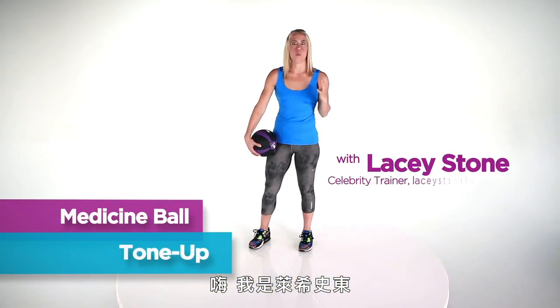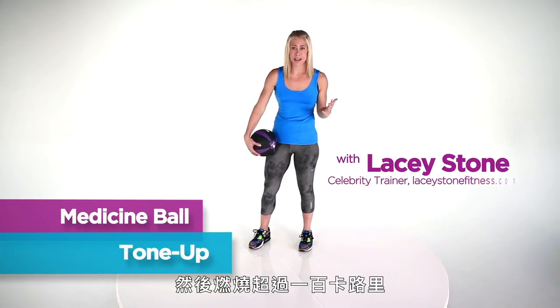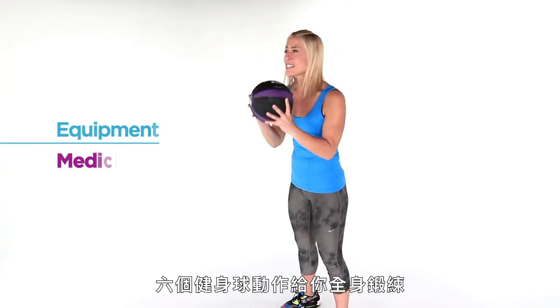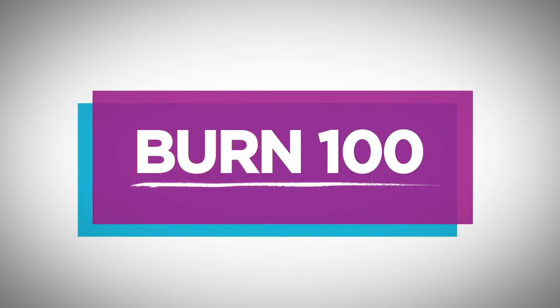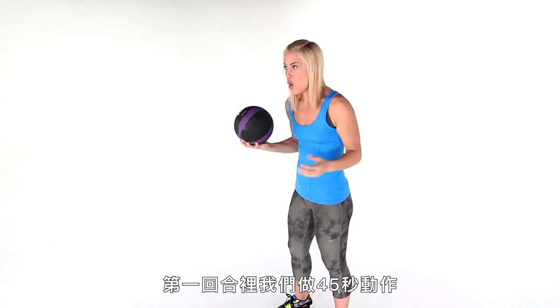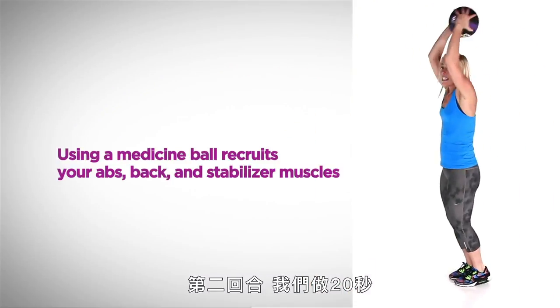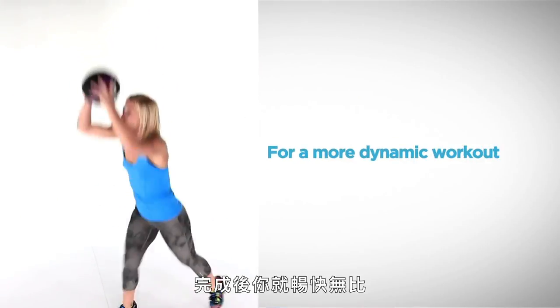Hi, I'm Lacey Stone. Welcome to Burn 100. We are going to work out for about 10 minutes and we're going to burn 100 calories or more with these awesome six med ball moves I've come up with for your full body. We're going to do the moves for 45 seconds in the first round and then in the second round we're going to do them for 20 seconds, bang it out, and you're going to have the best time ever.